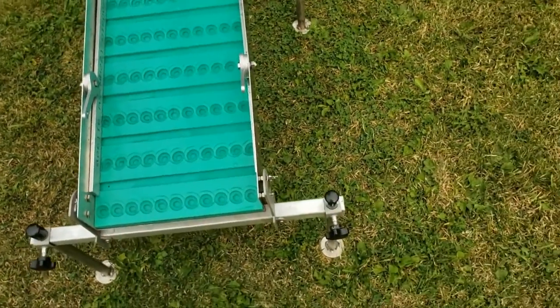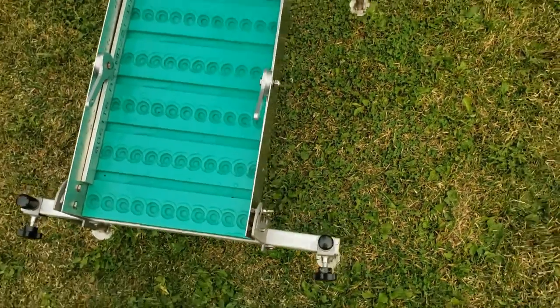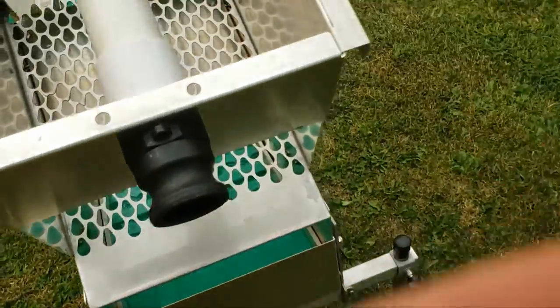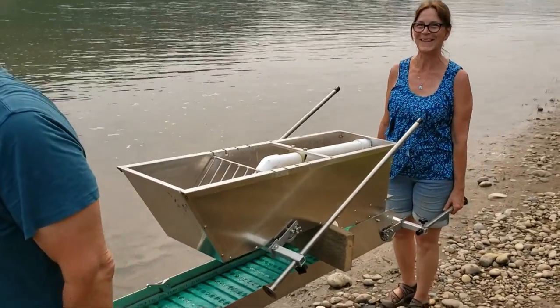Special locking brackets secure the mat in place and direct water for optimal flow. The front and back legs also rotate and become handles, allowing the Highbanker to be easily carried into position and to and from a job site.